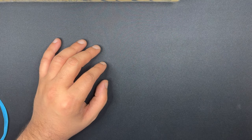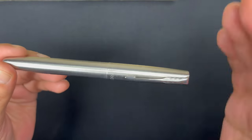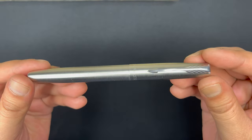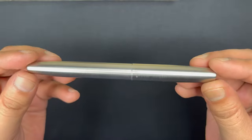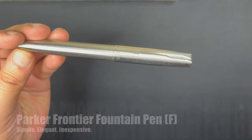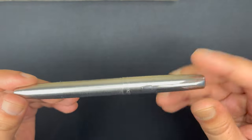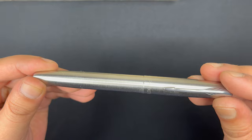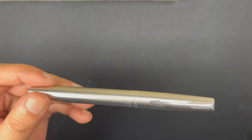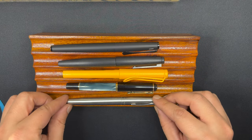Today we're going to be talking about the Parker Frontier. Now, this is a very popular pen, especially in India. I don't see too many reviews about it abroad, but I really like this pen. It's not very expensive and it's smart looking. But before we go into the details, here's a quick size comparison with some other pens that we know and love.